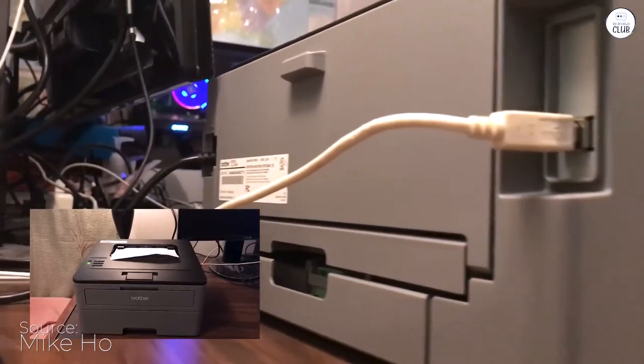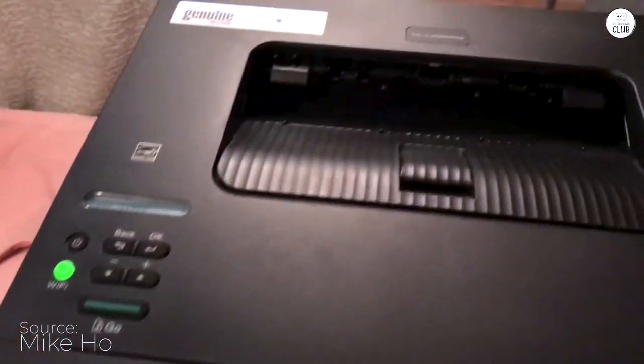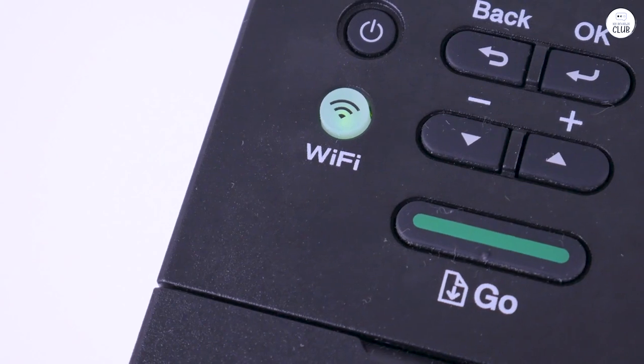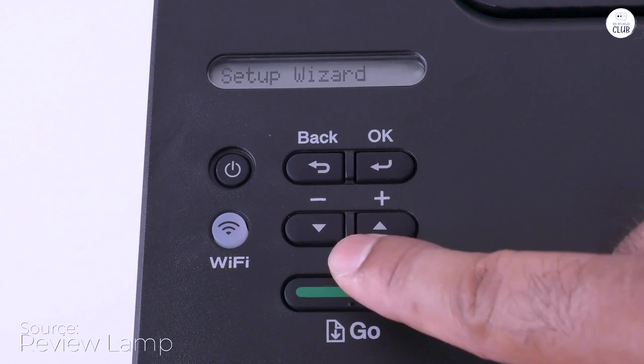I'm a big fan of Brother products and use them extensively in my office. I have three of their all-in-ones. Recently, I decided to get my first monochrome printer, the Brother HL L2350DW, specifically for my girlfriend's place.